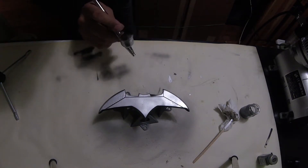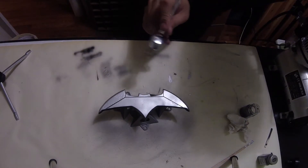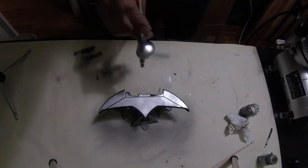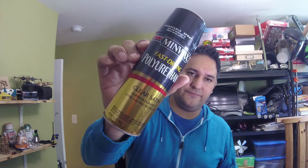It took me a while because every time I'd sand it and spray paint it again I'd find more edges that weren't quite right. It was a back and forth. I was also taking it to some maker fairs to show it off, and kids would play with it and it would get dinged up, so I had to repaint and re-sand. But now that it's done, I'm going to seal it with this fast-drying polyurethane, which will seal all the finished paint.